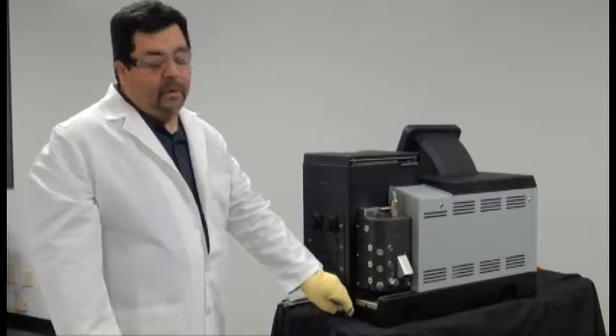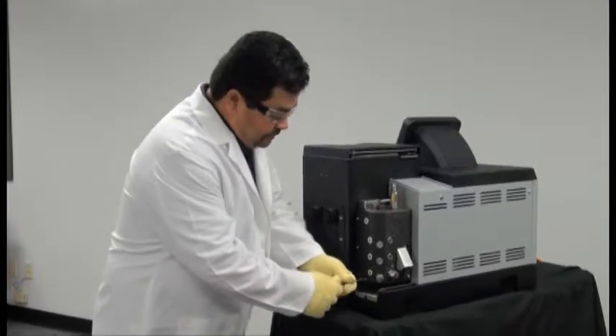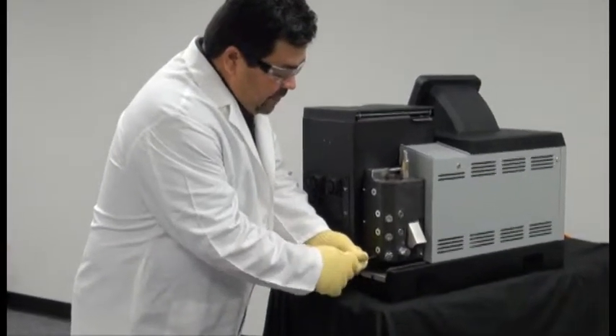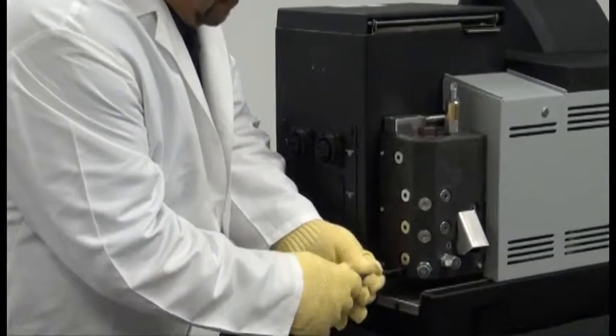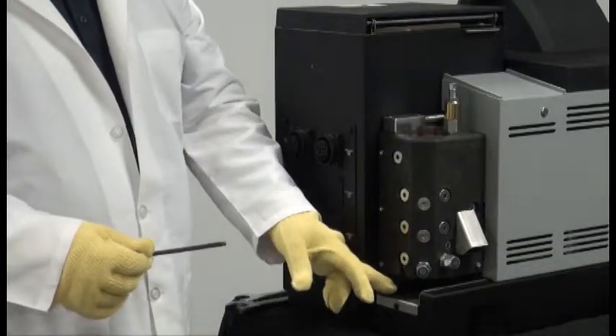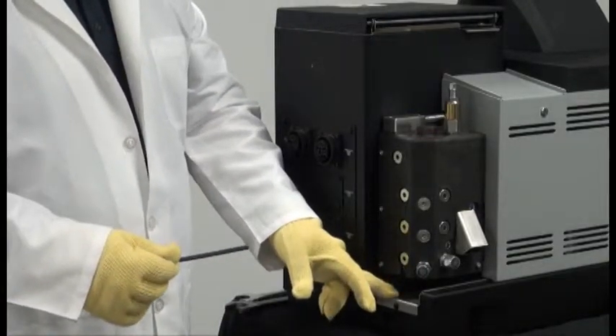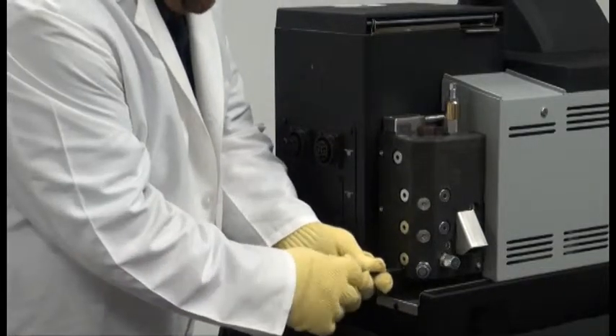First, we will purge the adhesive pressure out of the adhesive manifold. You can do this by turning the purge valve with a 5 millimeter Allen wrench. Once you open the purge valve, adhesive should flow from the purge valve to the drip tray. Once all the pressure has been alleviated, you can re-tighten the purge valve.